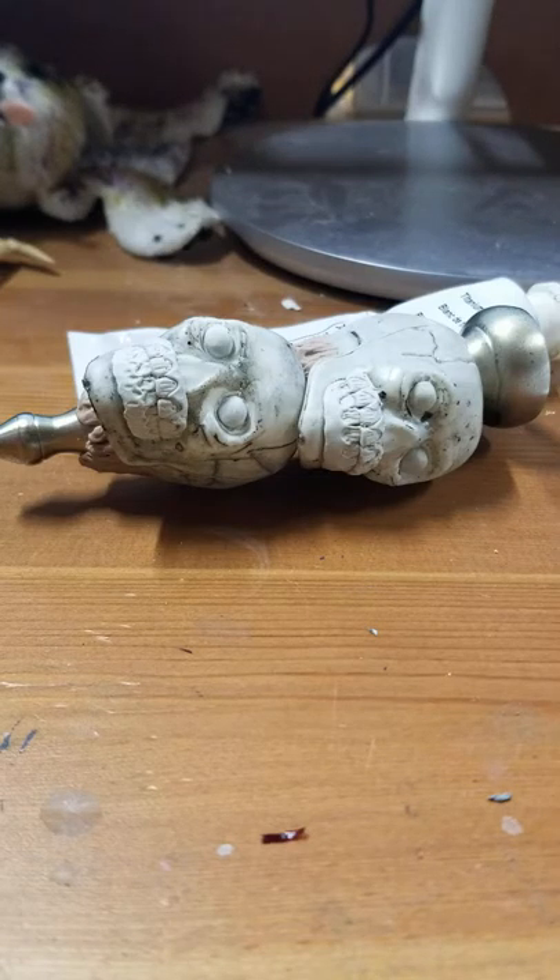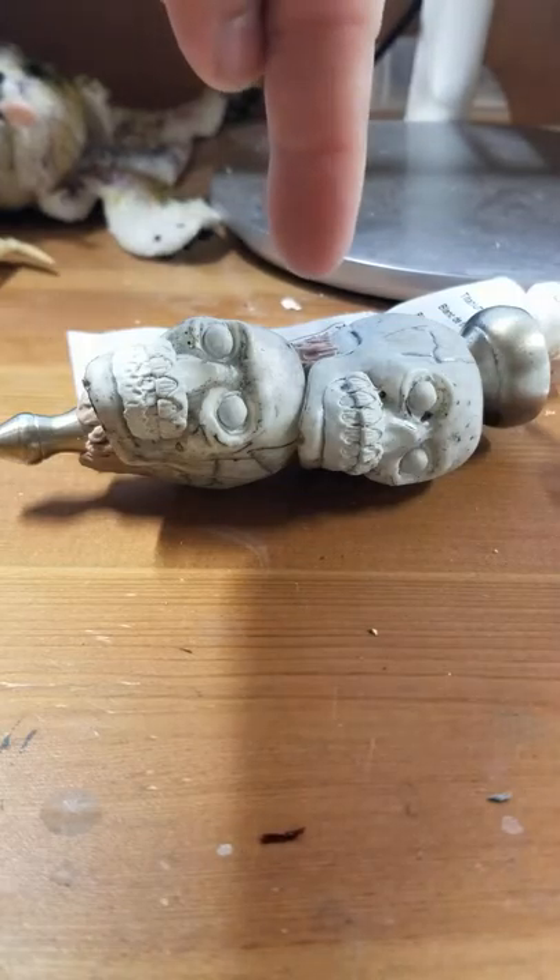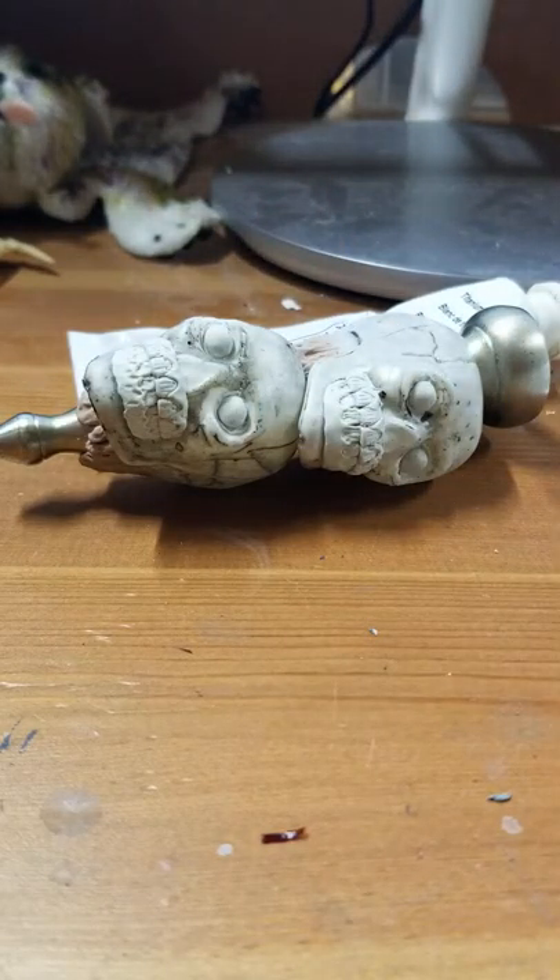Hey guys, back again, Keith Buescher, Art of Keith Buescher, Precious Mutations. Project skull sconces, this is lesson number three. Yesterday we did the teeth — we sculpted a bit of the teeth — and we had the eyes. The day before that we did the eyes and basically secured the skulls to the sconce itself. As you can see, the sconce itself twists apart so I can take the little pieces.